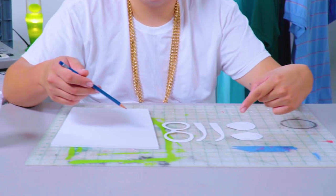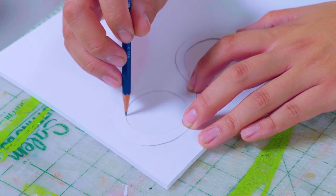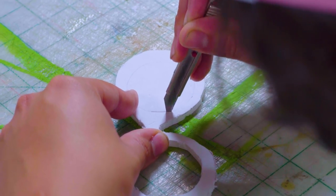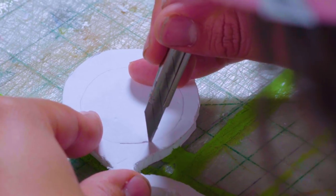Now that we've got all our shapes cut out, I'm going to use a pencil to trace them onto our foam board. Now it's time to carefully cut out the pieces to our frames. Proceed with caution — precision is everything. Jaggedy edges are a dead giveaway.